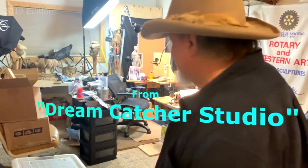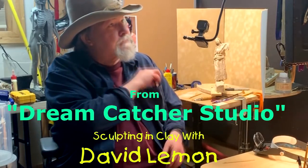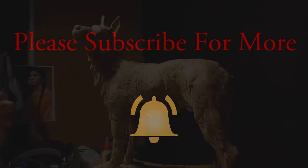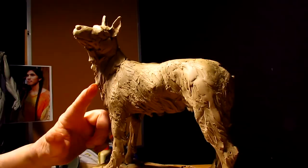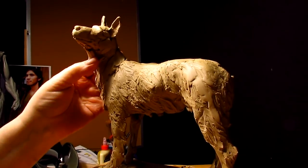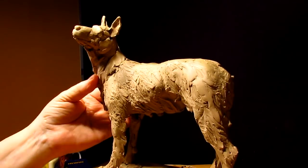Time to play with some clay. As you can see I'm using my fingernails more than I'm using any tool, and that's the way it sometimes works out. Your fingers are your best tools.